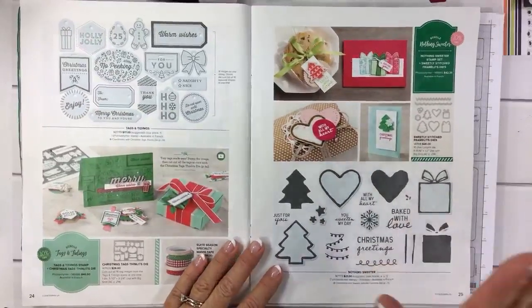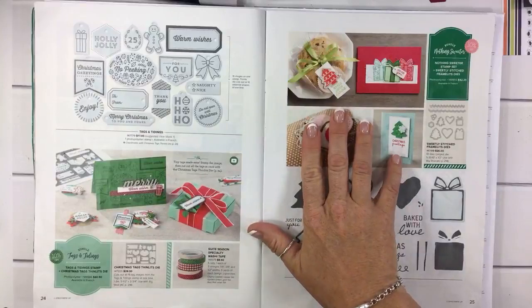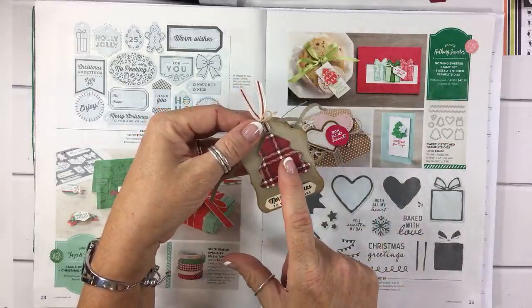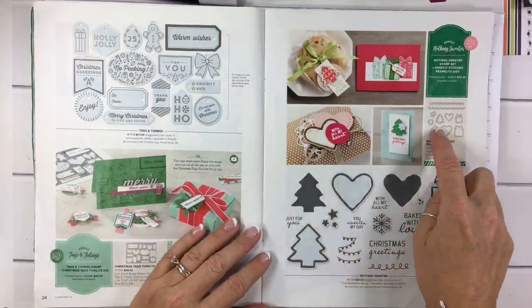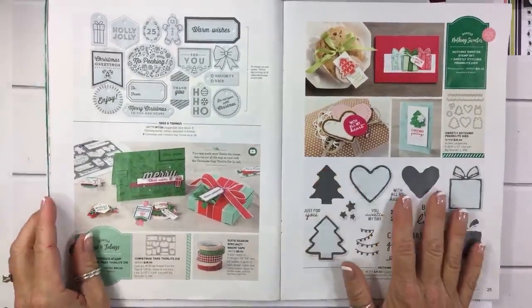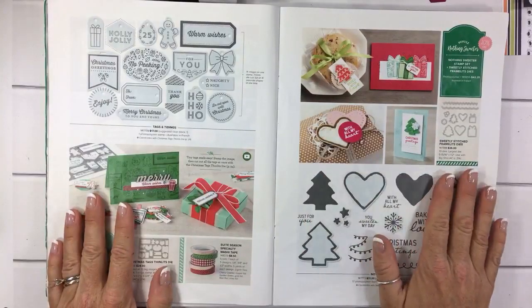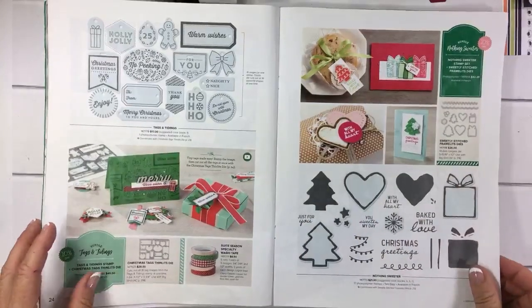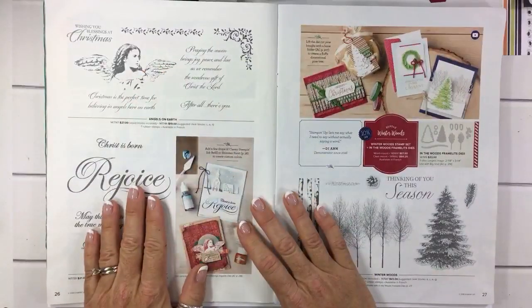Love love love the Sweetly Stitched framelits — that was the exclusive project for my newsletter subscribers. This tree here — I didn't even use the stamp set, I just used the framelits. But I'm going to use the stamp set; I love it. There's something about it that reminds me of the catalog when I joined in 2002 — something about these images just kind of reminds me of back then. I did not get anything on this page.